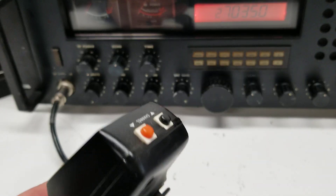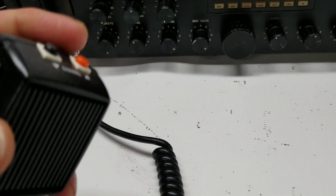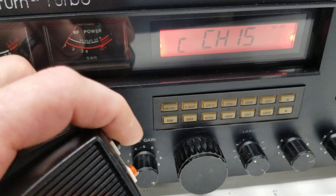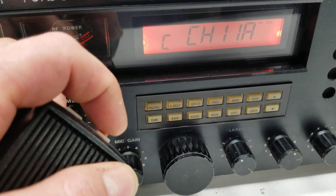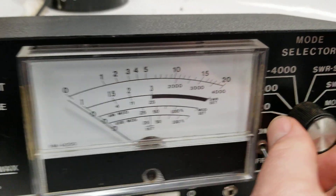We've got a mic on here — this mic doesn't go with this particular radio, it goes with one of my other Galaxies, but it does have the button channel-change feature. If you have a mic with the button change feature, you can change channels that way — kind of cool if you don't want to reach over all the time and just want to scan the band.